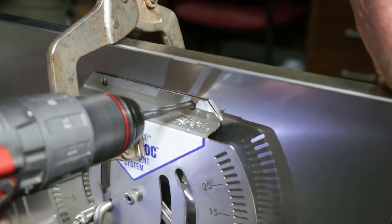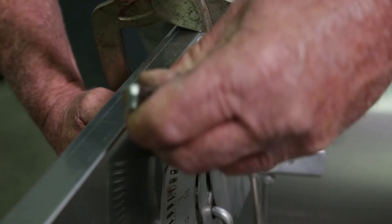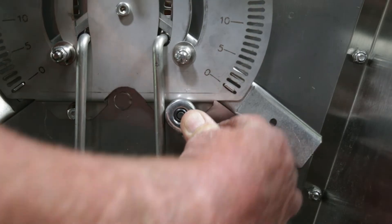Then use a metal drill bit to drill four new holes using the plate as the guide. Insert the new bolts, washers and lock nuts and tighten securely with a wrench.